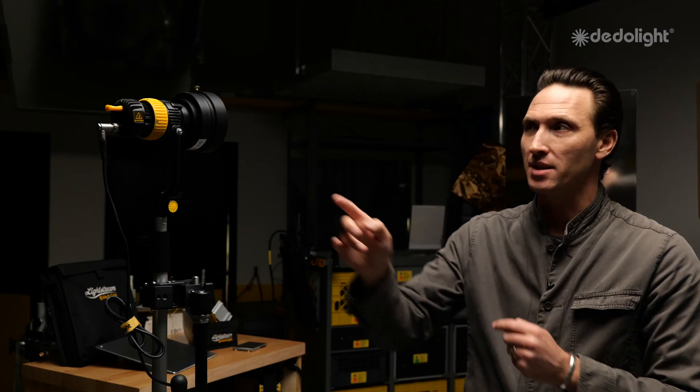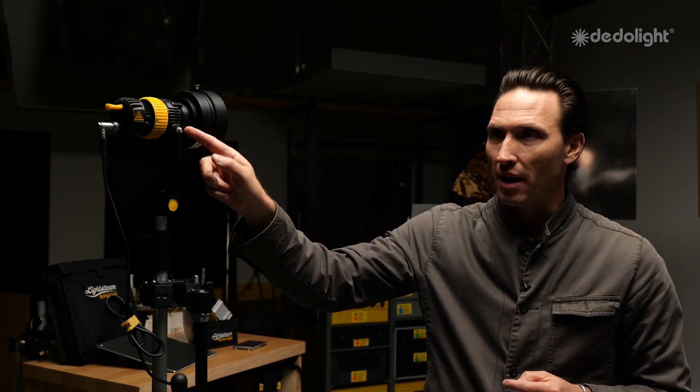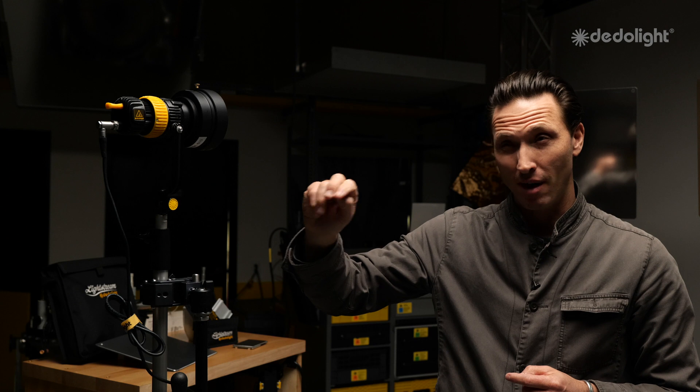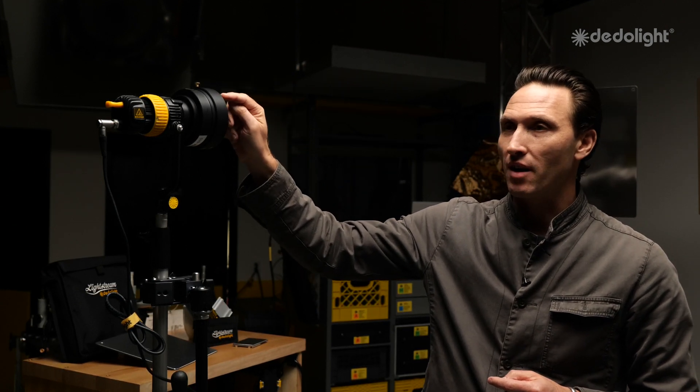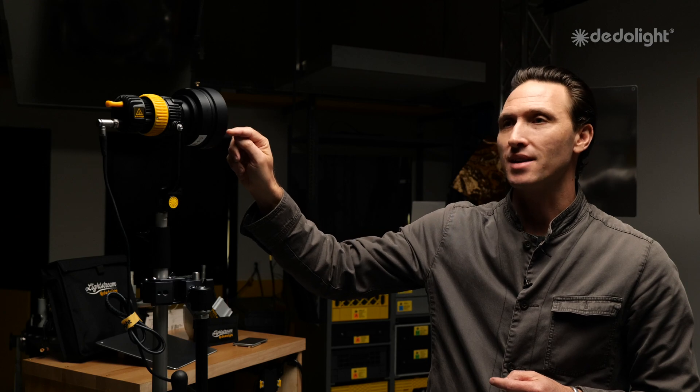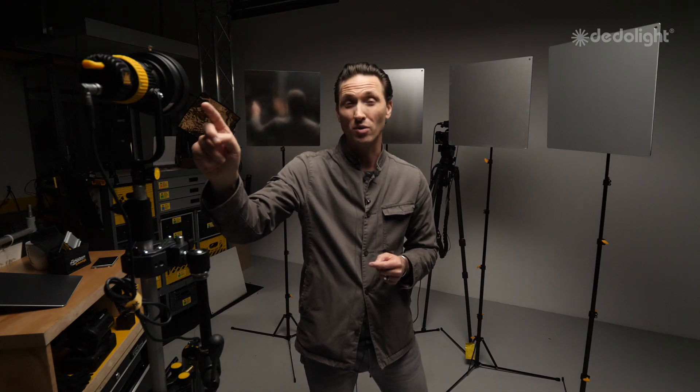Lightstream is a powerful reflecting system by DedoLight that starts with a focusing light and a parallel beam intensifier. The system really comes to life when you're using a hot parallel beam. In this case I have a DLED3 bi-color 40-watt light head — keep that in mind, I'm only using 40 watts — and a parallel beam intensifier, the DPBA610, which increases the output by almost 600%. It's astonishing.